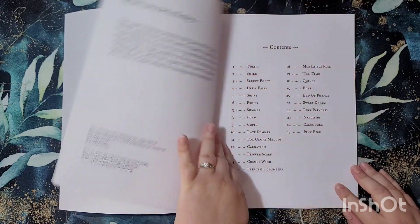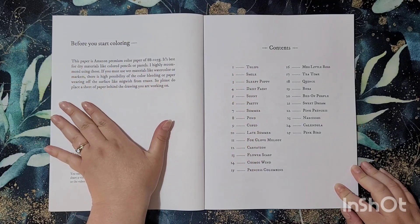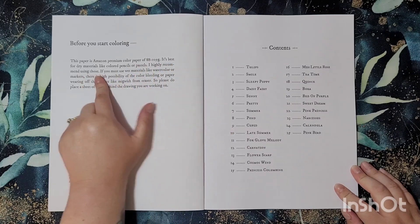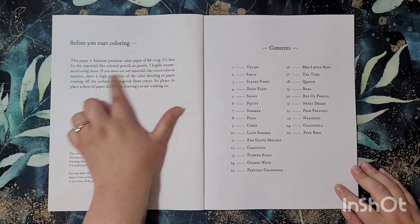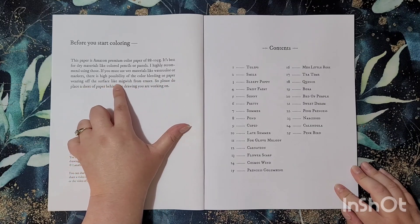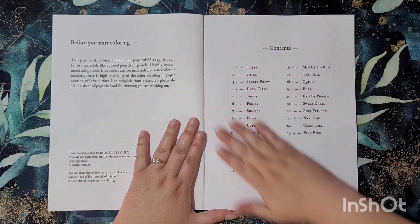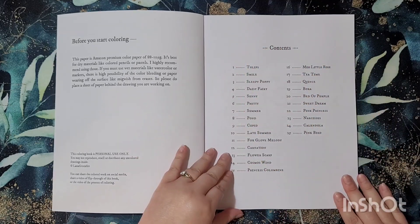Before you start coloring, it tells you a little bit about Amazon premium color pages — 88 to 105g. It's best for dry materials like colored pencils and pastels. If you use wet materials like watercolor or markers, there is a higher possibility of color bleeding or paper wearing off the surface. So please do place a sheet of paper behind the drawing you are working on. Then we've got a contents table where pages one to twenty-five are all named.